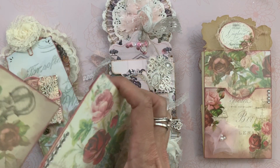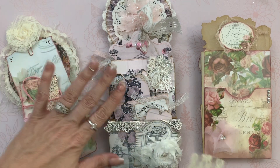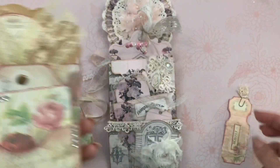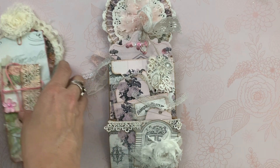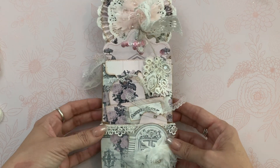Thank you so much, Emily, for swapping with me. She is going to get this, but by the time this video goes up, she will already have it. Okay, so now let's look at what I created for her.